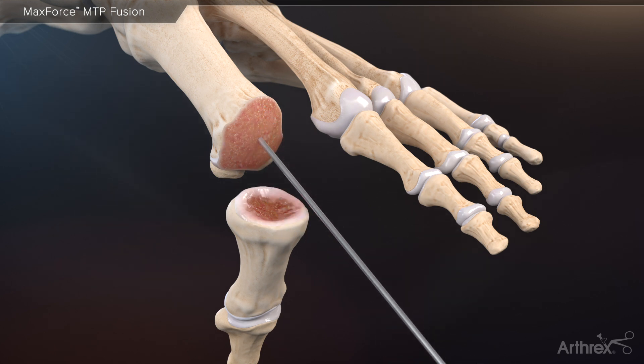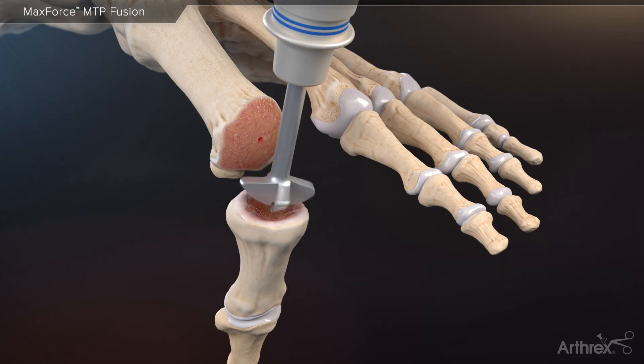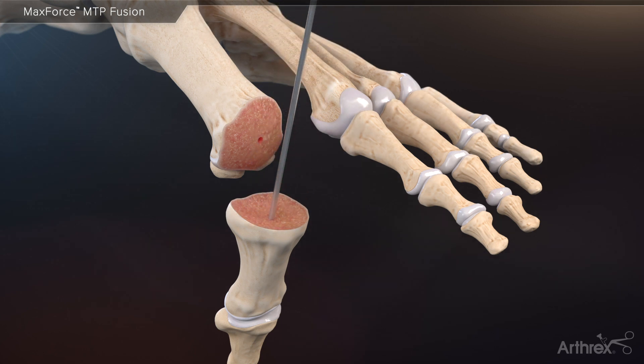While not depicted here, it is also important to create bleeding bone channels at the metatarsal and proximal phalanx by fenestrating the joint surfaces using a 1.6 millimeter K-wire. Furthermore, autograft calcaneal bone may be inserted into the joint prior to setting the position of the toe.